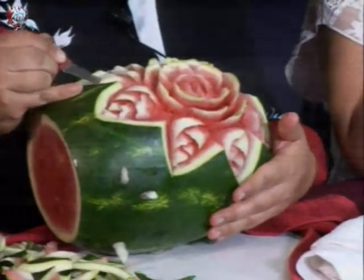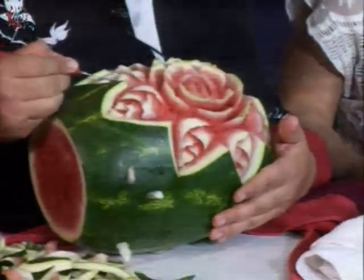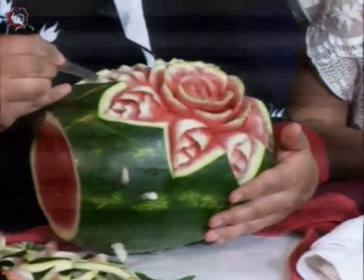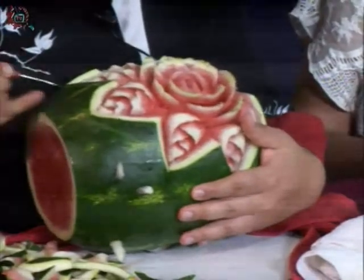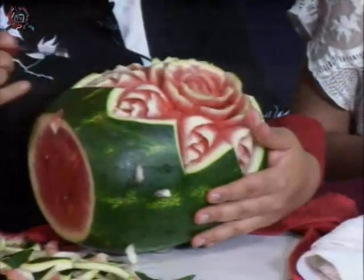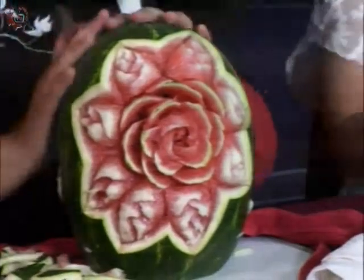Nos vamos despidiendo, profesora, justo el tiempo para que quede ya la última de las hojas de la rosa. Y listo. Ya no se la quiere uno comer esta sandía. Yo me acuerdo que la primera vez que tallé, llegué y mi papá se la comió; la cortó, y me costó como tres horas poderla hacer. Y él en una sentada de mesa se la acabó. Todos los productos que hacen nuestros alumnos son como sus hijos y les cuesta mucho trabajo deshacerse de ellos.